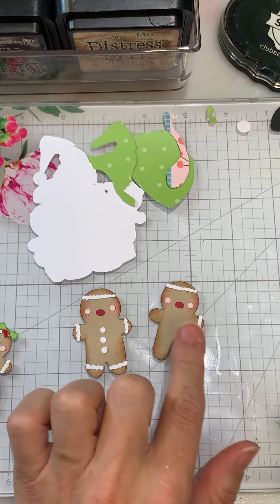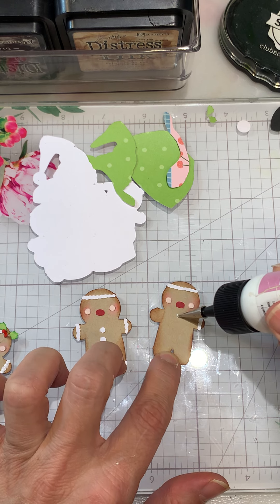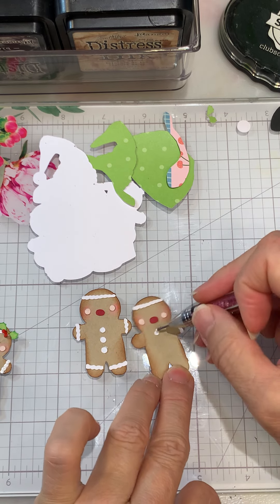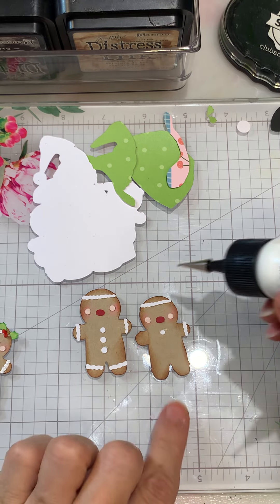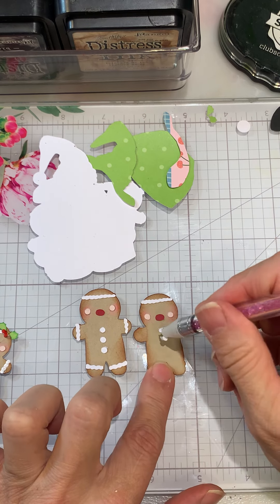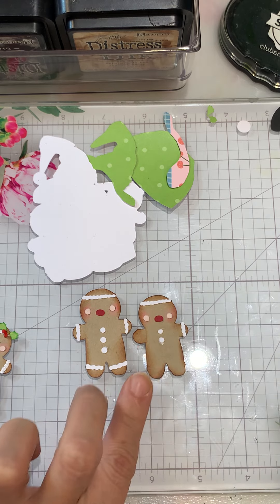She'll have two buttons, and then we'll give her one more. Actually, she really doesn't need the full three.